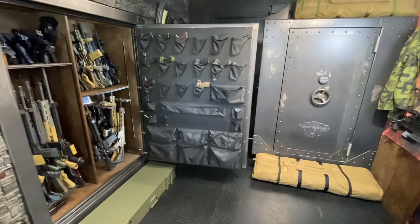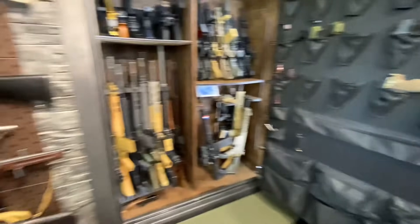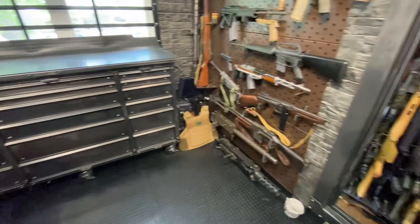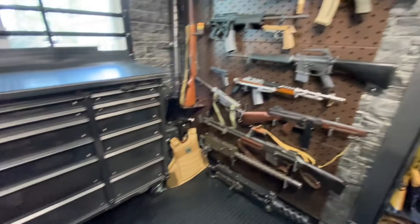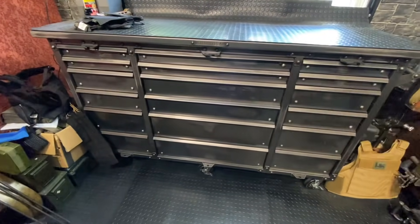Hey guys, Armoring Gun here today with another episode of the Ultimate Gun Room. Basically my mission to put together the coolest little armory that I can. I bring you guys along for what hopefully is a bit of a wild ride to give you guys some tips, tricks, and otherwise inspire your own journey to put together your ultimate man cave, she shed, or gun room armory.